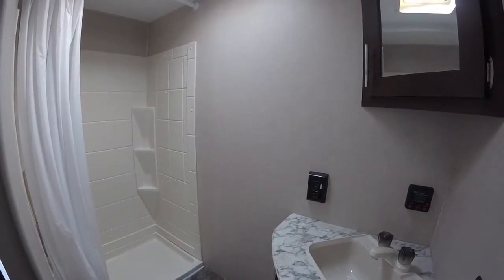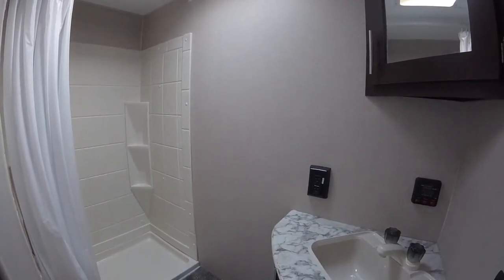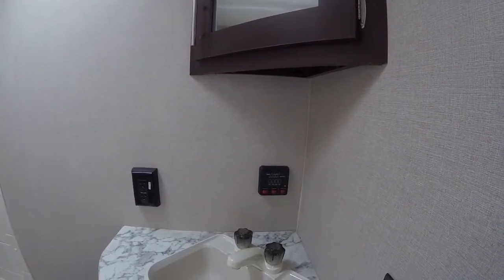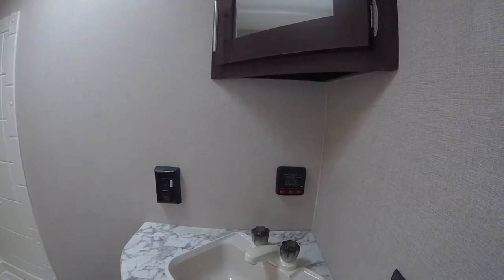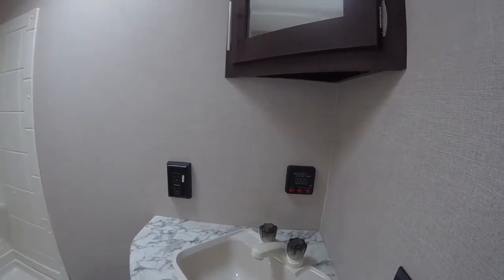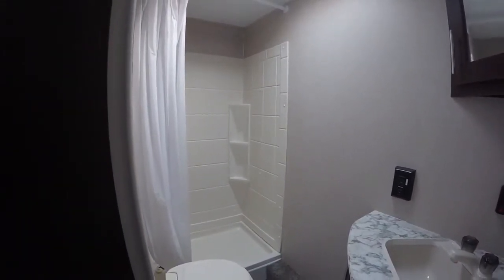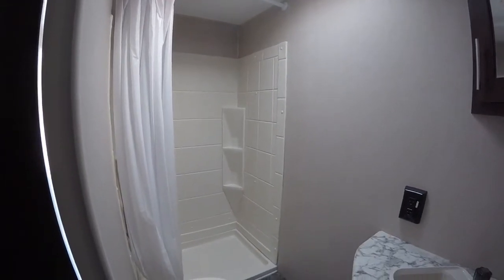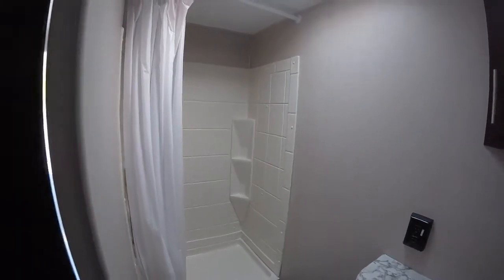The bathroom is really nice — I was very impressed. It has a corner sink, medicine cabinet, and under storage. There's a gas and electric hot water heater so you can easily select which one you want. There's also a monitor panel to check your tank levels, a foot-flush toilet instead of a hand flush, and a power vent fan. All in all a real nice big bathroom.